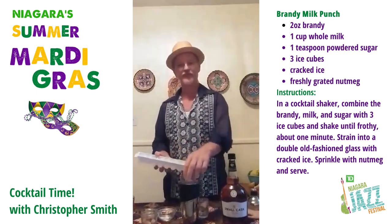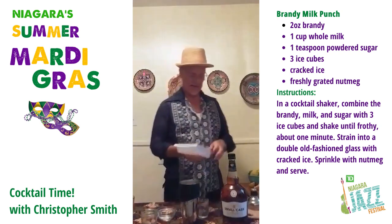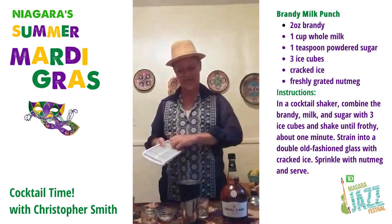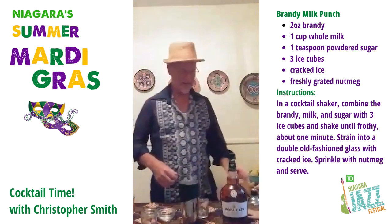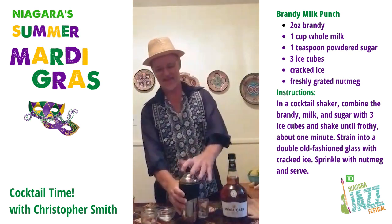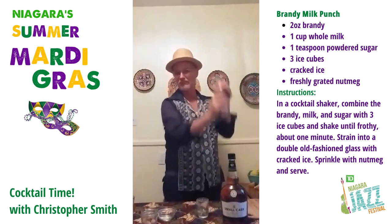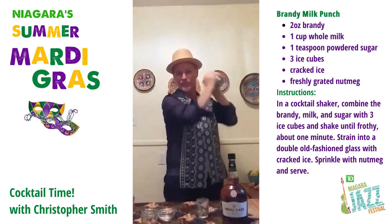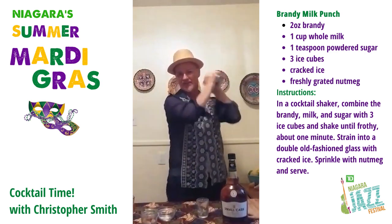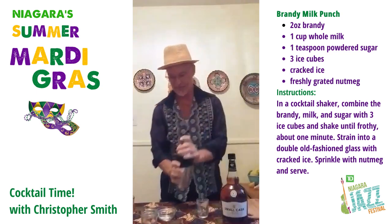I hope all of you have been enjoying some really great music today and your cocktails, and you're all feeling happy. So, everything's in there — I'm going to shake it up. Nice hard shake on that. It's nice and frothy.